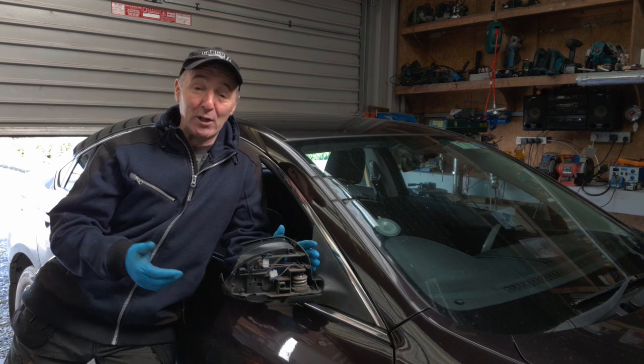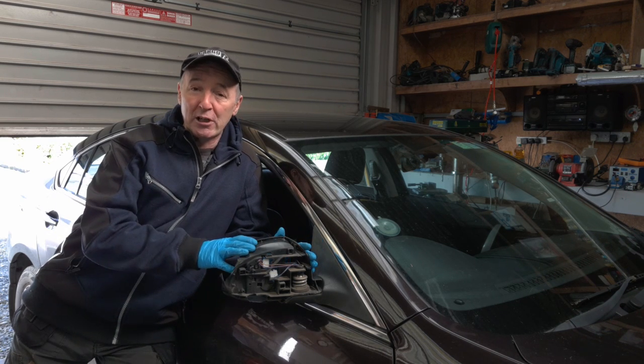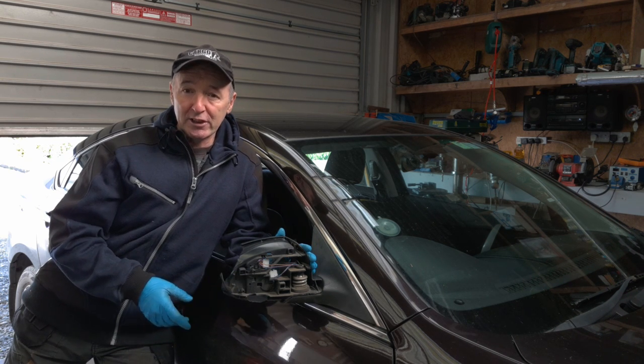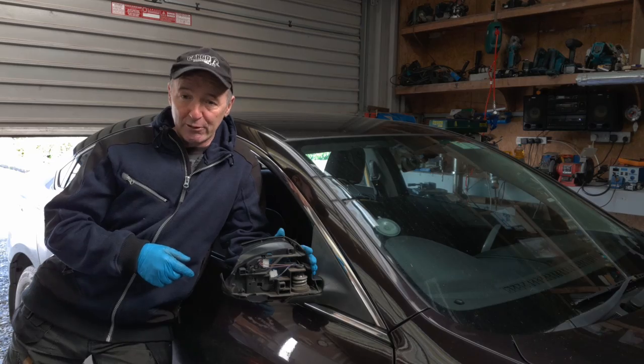Hello, you're very welcome to Jerry's DIY. A big truck fell in and hit the door mirror on my Mazda 6. It's a 2008 Mazda 6, most of the mirror is gone, and I'm going to show you how I change it now. Here we go.